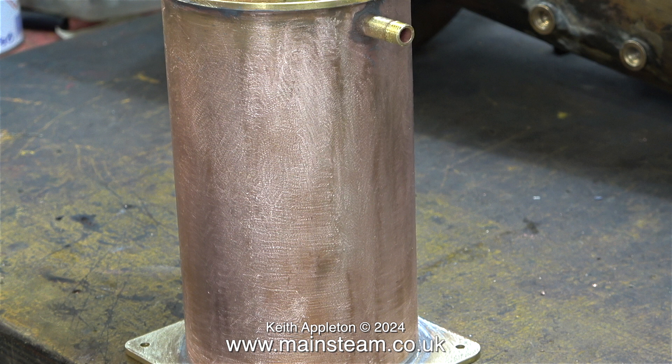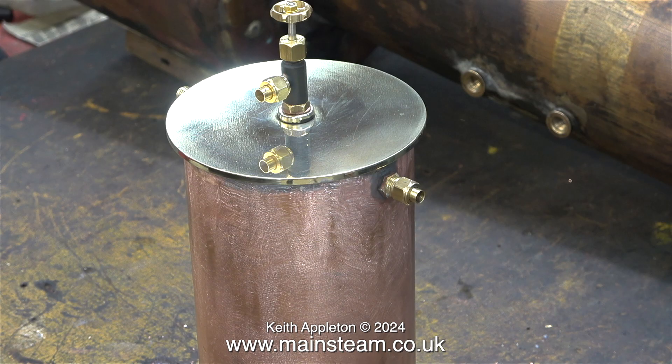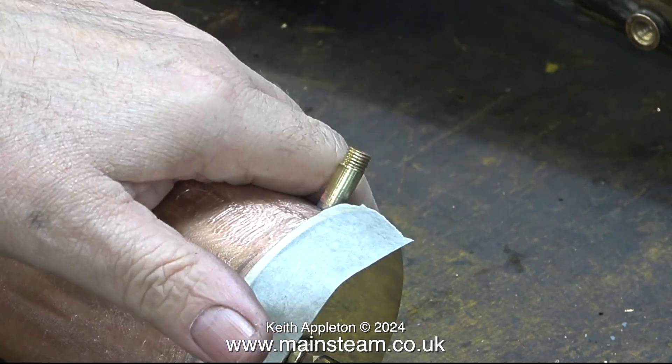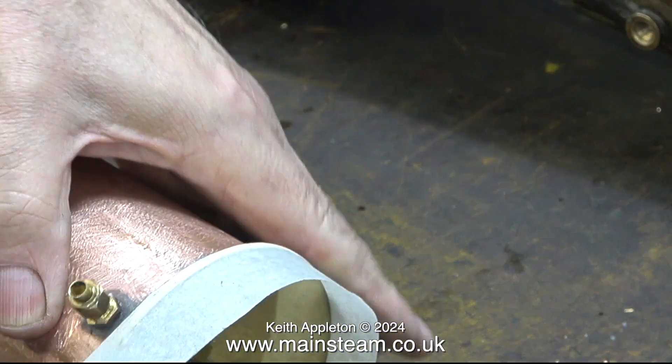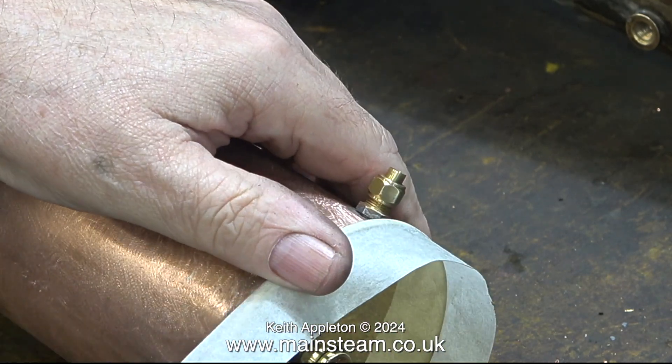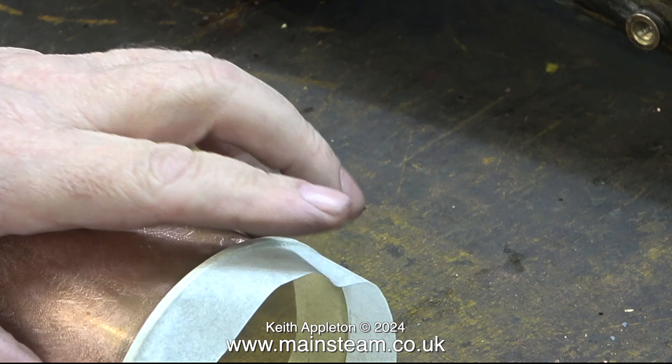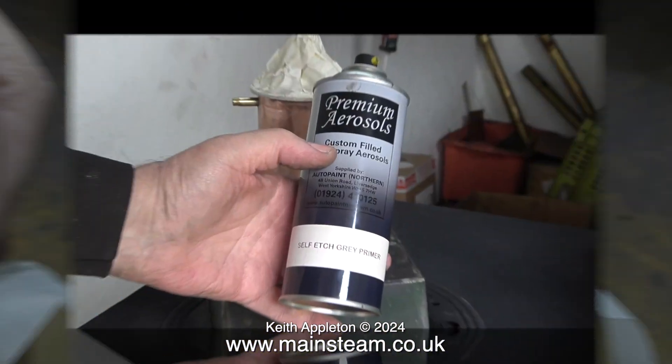Before painting, I'm going to mask off the brass part because I do not want to paint that. It's a very simple job just using some masking tape. First I run it around the edge like this, then I just build it up until the entire area including all of the tap is masked off. Often I run the video at a higher speed when doing menial tasks.